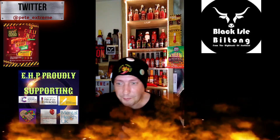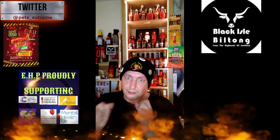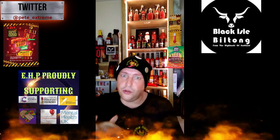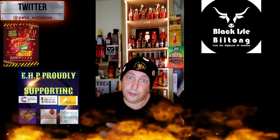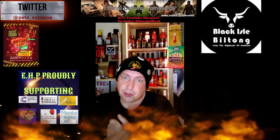I'd like to ask you to check out Black Car Biltong for the best ever biltong you'll ever taste. Also ask you to check out Chili Shop Leeds for all your chili needs — the number one stock shop for all my sauces.